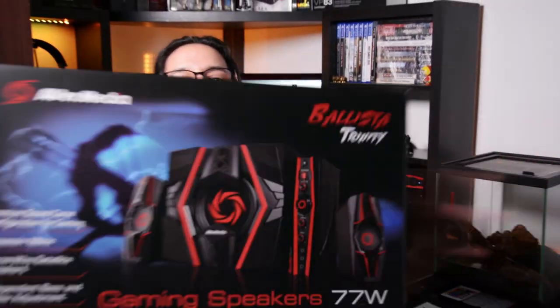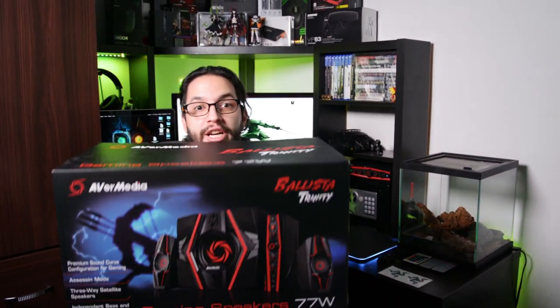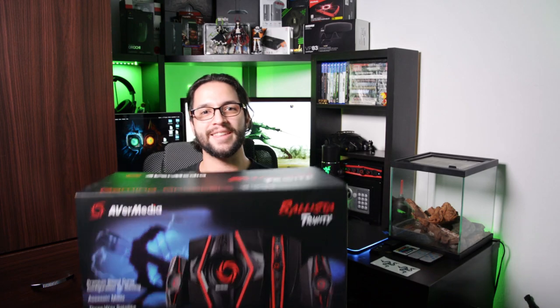What's up guys, your good friend FuryPixel here. Today I'm going to do a full review of the Ballista Trinity Gamer Speakers from Ibermedia. It's going to be a really great video, so let's get started.